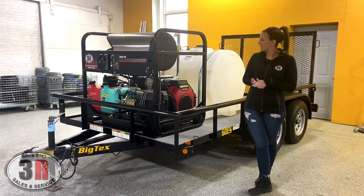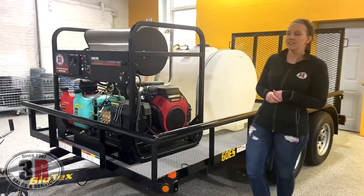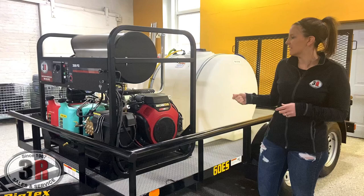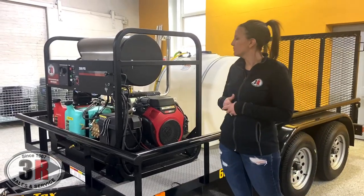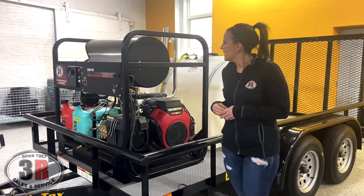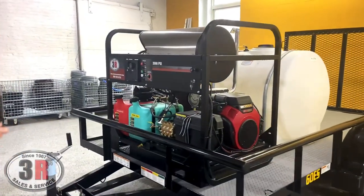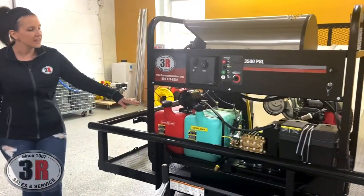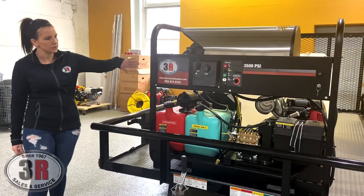Starting up front, we have the pressure washer with the Honda GX 630 engine. As with all of our twin cylinder engines, it's got the electric start and an hour meter on it. It's equipped with a group 24 battery. It has the big T-series general pump, 10-gallon fuel tanks for the diesel and the gasoline, and we've got temperature control on here as well.